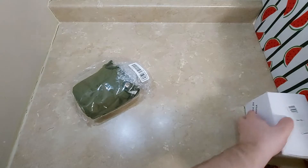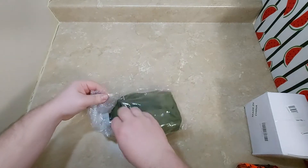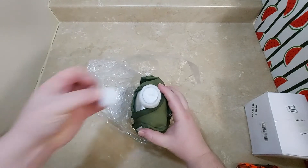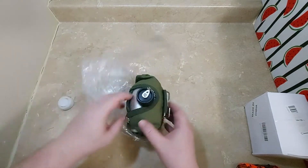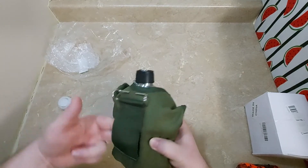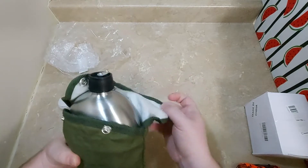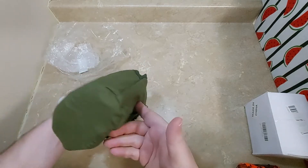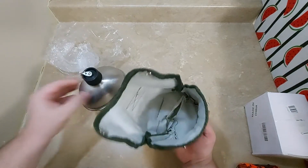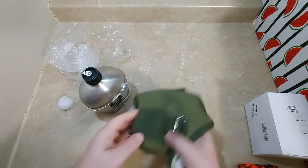I got something else in the last video for us to open too — it goes with this. They protected it pretty well because that was right on the top there. That's some nice buckles on this little insulated bag.